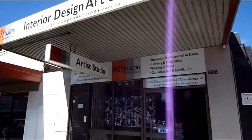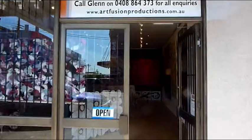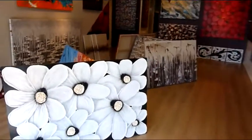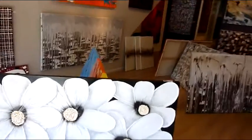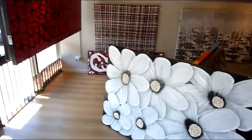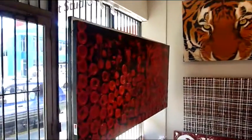Welcome to Artfusion Studio and Gallery here in Sydney, Australia. My name is Glen Farquhar and I'd like to take you on a guided tour. Here you'll be able to see all the different art styles that we create, and as you can see on our gallery walls, we do have a large range to choose from.